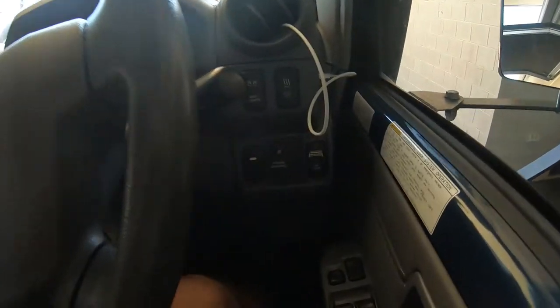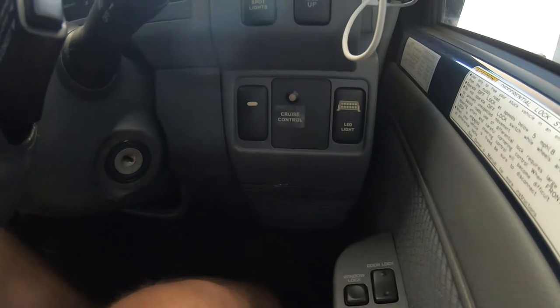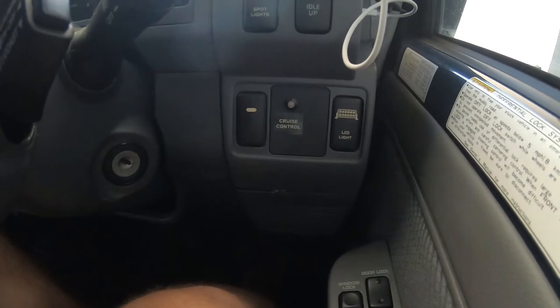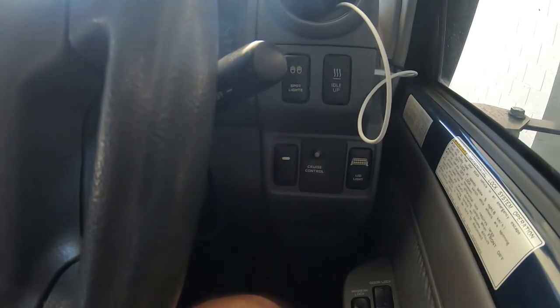Starting up in the cab, I've got a water pump switch - this one here - that turns it on and off and operates the water pump. Like the air compressor, the fusing and the relays are up in the engine bay in similar sort of locations as I showed for the air compressor.